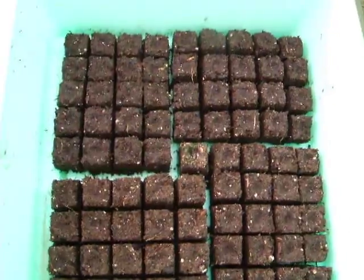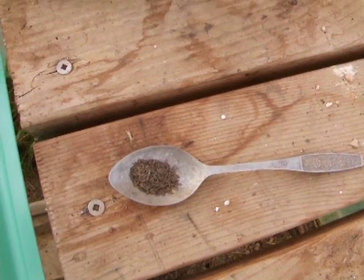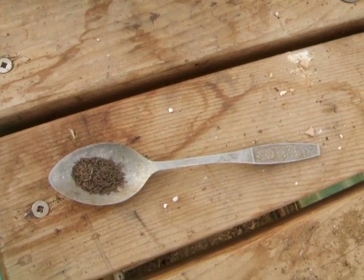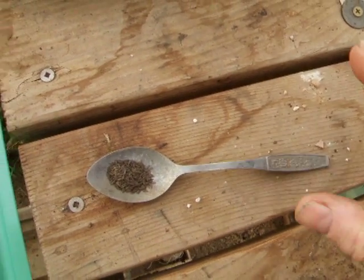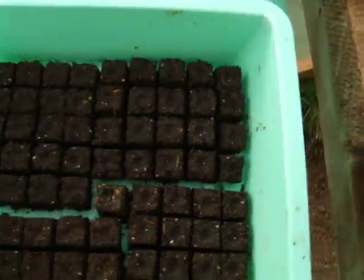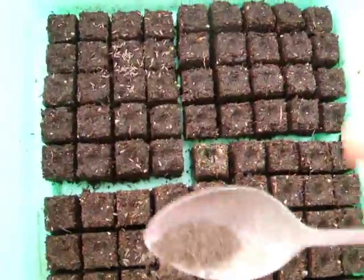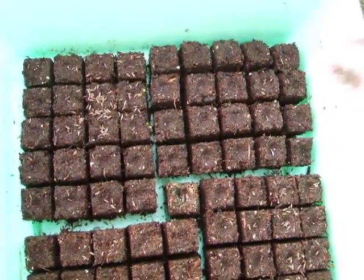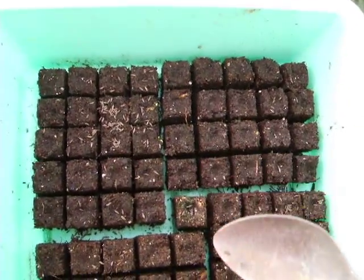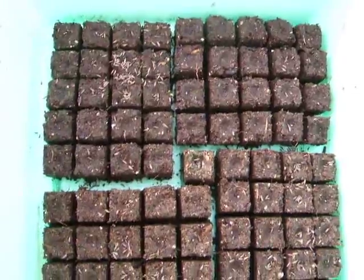Here we have a flat of micro-20s. Here we have a teaspoon of lettuce seeds that I want to test for germination. I simply dump them into the teaspoon and begin tapping and sifting around all the micro-20s, just like that.